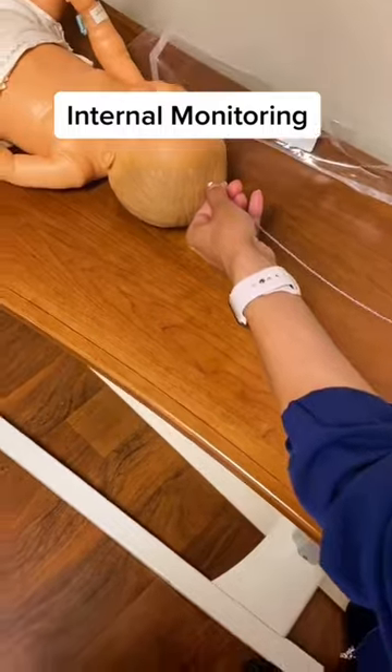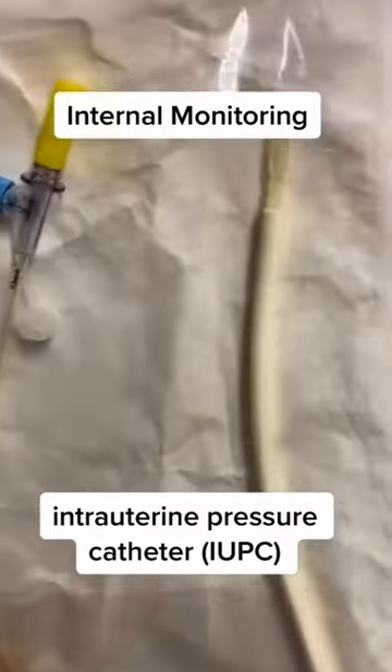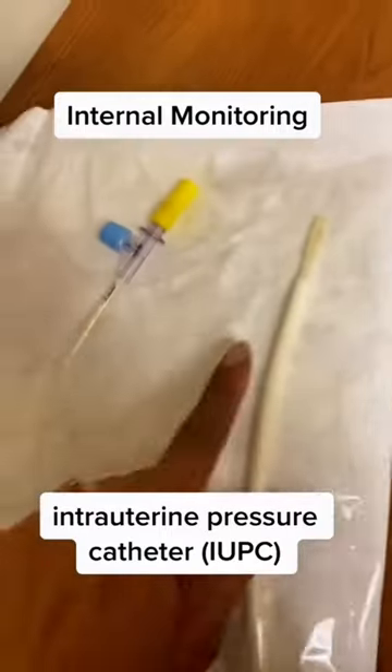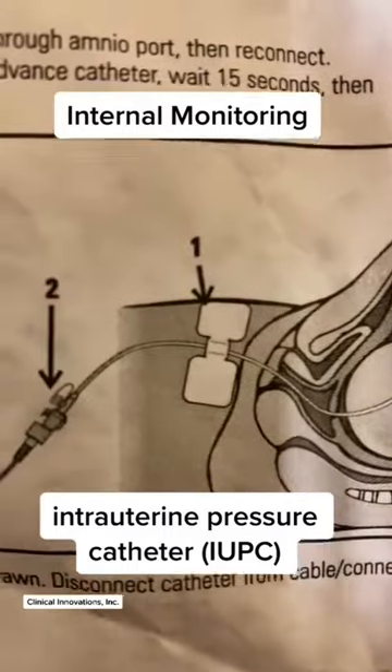Sterile gloves are used — I'm just using this for visual purpose. This is another internal device that monitors contractions. It's inserted into the uterus between the baby and the uterine wall, and it provides exact measurements of contractions. Here is a good visual.